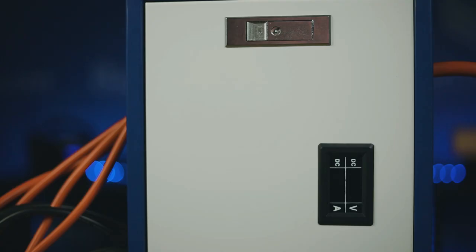And finally, these terminals are surrounded by a sturdy plastic covering and the bus bars are stored in a lightweight steel box, which has a convenient voltage and current readout on the front.